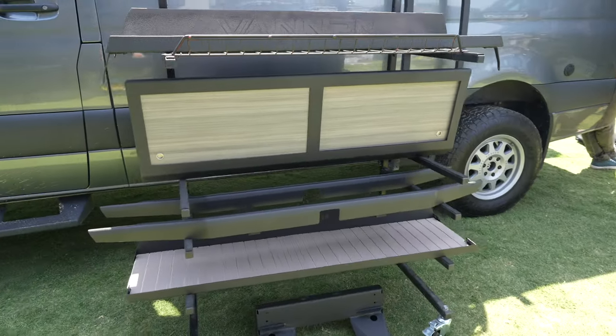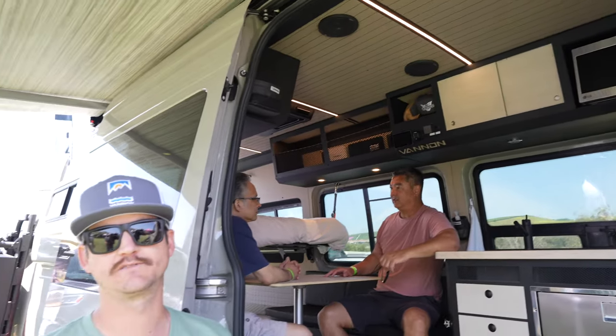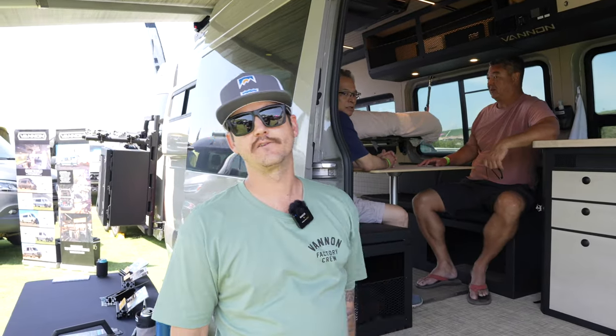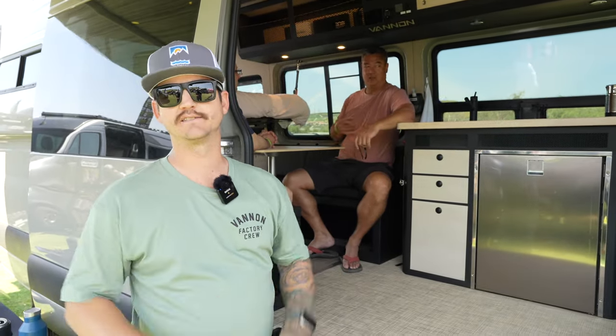Coming up in the future, we have our molds being processed right now for our upper cabinets. It will be composite as well. And down the line, the galley will be composite. We're working on developing a full drop-in DIY plug and play system so you guys can get rolling in your vans.